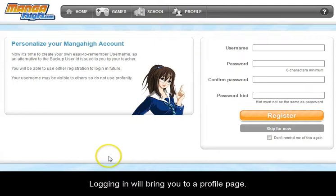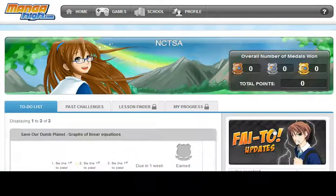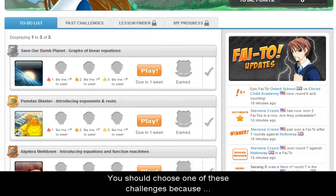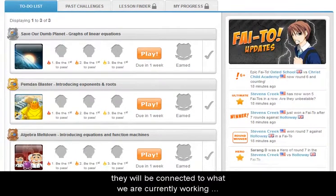Logging in will bring you to a profile page — just skip this. You will then be taken to your home page. On this page will be challenges I have assigned. You should choose one of these challenges because they will be connected to what we are currently working on in math.